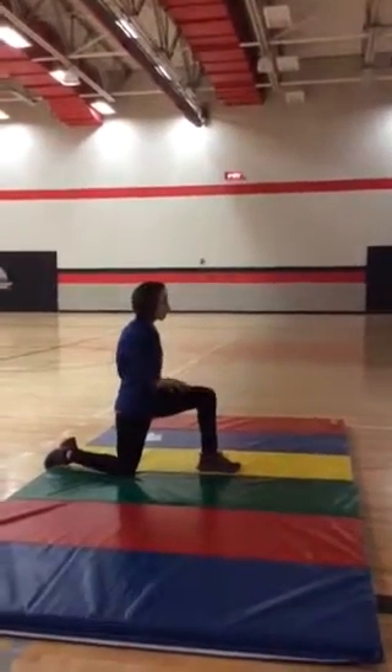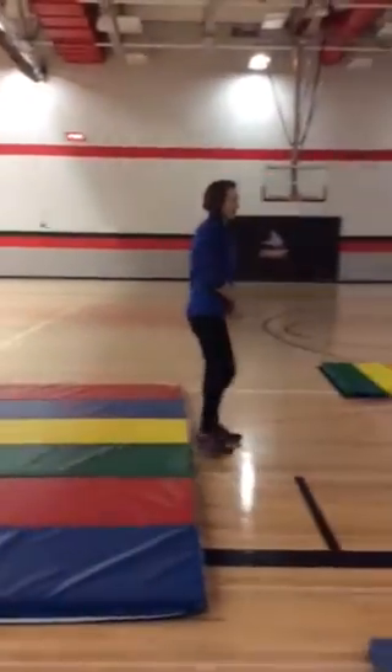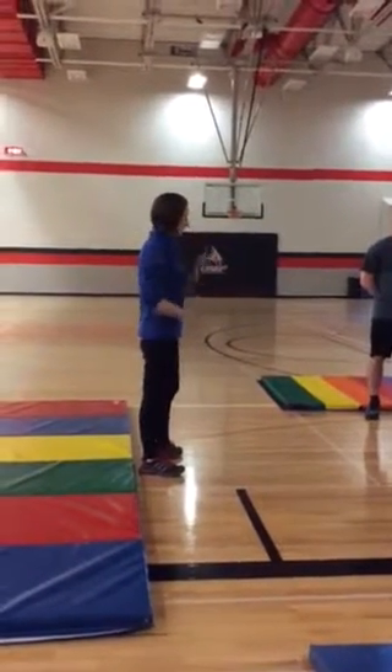Are they going to want to sit and do push-ups for us? What's something that would be fun for them to strengthen their upper body and shoulder girdle? Animal walks — yes, very good.